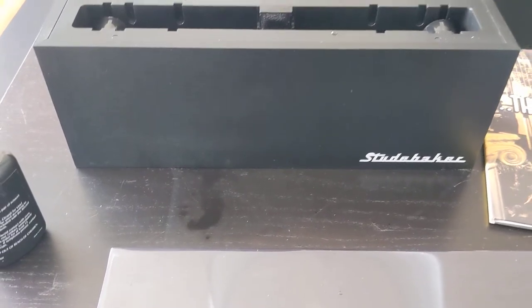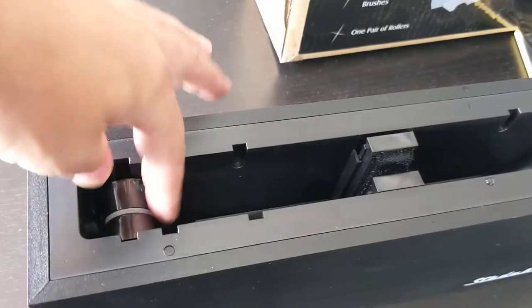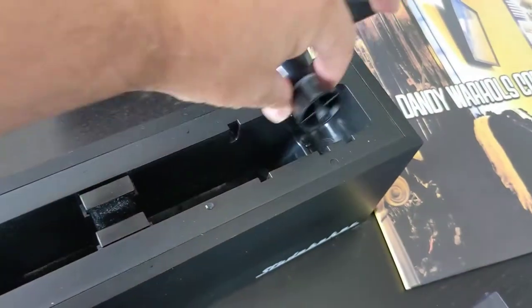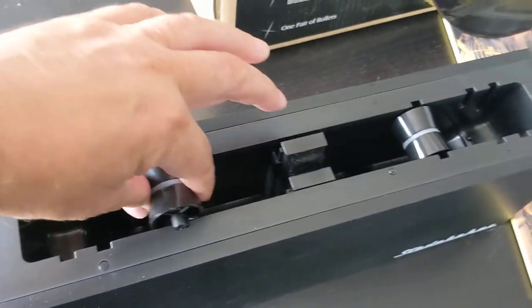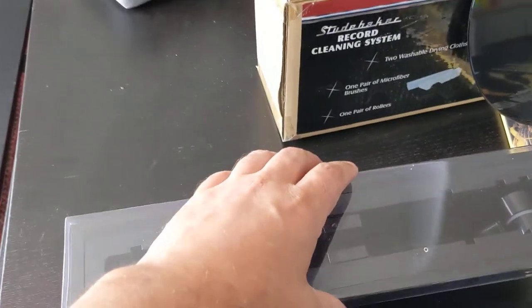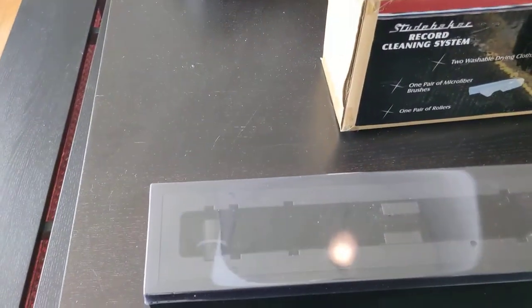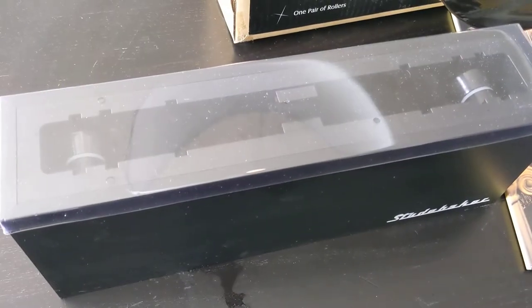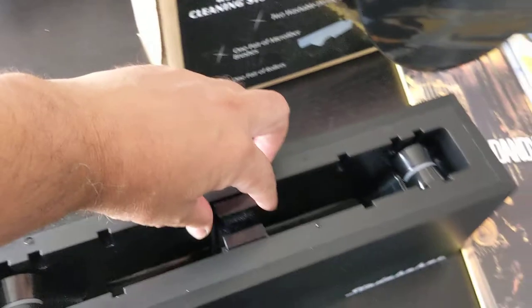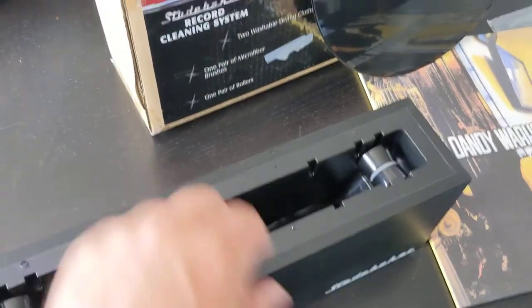My impressions with the Studebaker have been really good — it seems to operate really well. It's pretty basic, but the wheels can move so you can do seven-inch 45s and smaller records; they just move back and forth. When you're storing it, you leave the plastic lid on, which helps reduce evaporation of the distilled water, and you just pop the brushes back in.